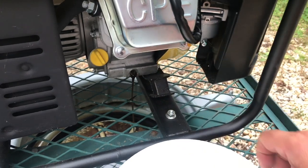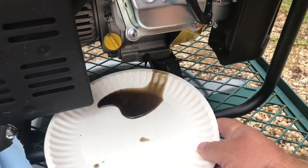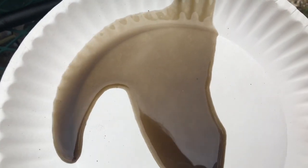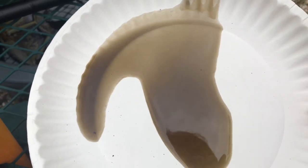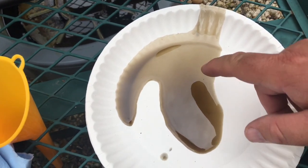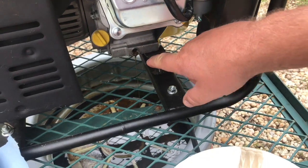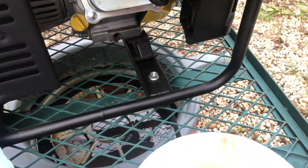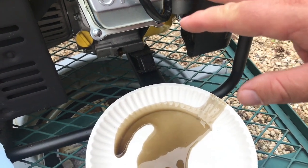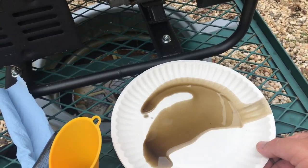I pulled the drain plug out, and the reason I have this paper plate here is I want to get a little bit of oil on it so hopefully you can see some of the metal that shows up. I can see it, but I don't know that it will show up on the video. Oil should either be black or have a clear tan color, but sometimes you'll see silver inside the oil, especially as it gets down to the bottom fines of the oil — that's usually when you'll start seeing some of it come out. Whether you have a new lawnmower, a new generator, or anything, I would always change that oil within the first five to ten hours of running it.